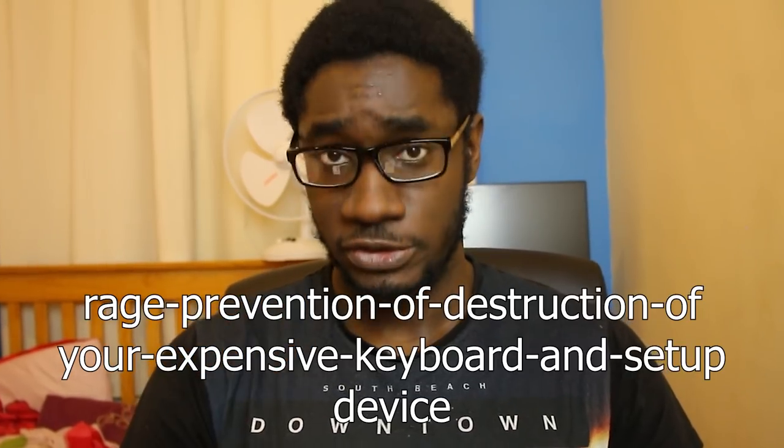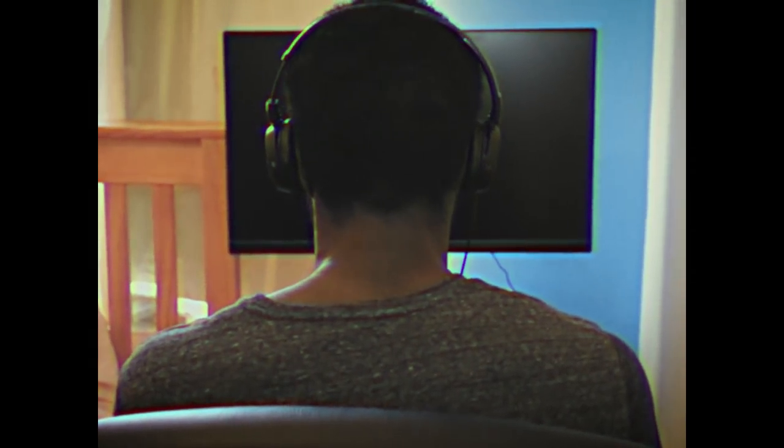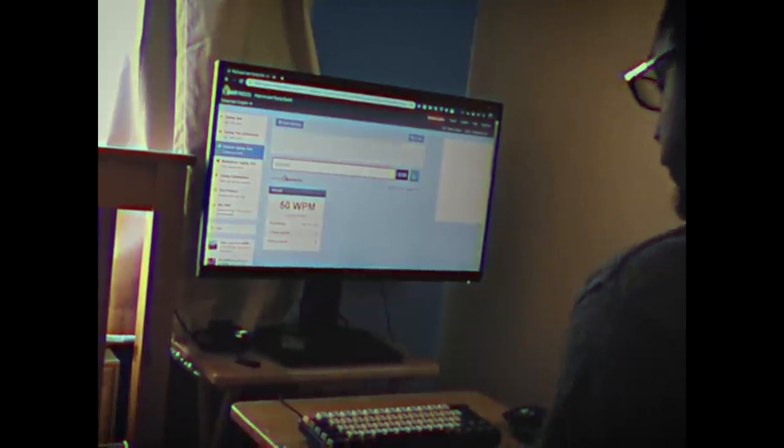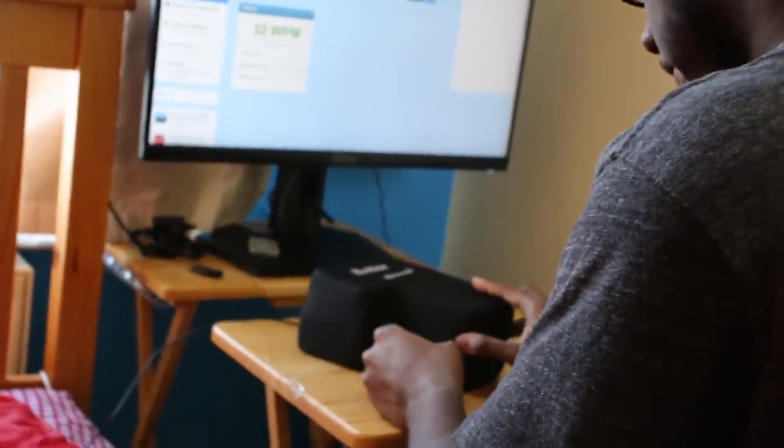Being used solely as an enter is not the best use case for this. This functions so much better as a rage-prevention, destruction-of-your-expensive-keyboard-and-setup device. Imagine you're just minding your business playing a quick game of Fortnite and you just got 1080 no-scoped by a seven-year-old using an i3. Don't punch your 500-pound monitor — instead, take out your anger on this soft, easily replaceable, and not at all damaging big foam enter. Just choked a run that would have gotten you your best osu! score yet? Don't punch your 2000-pound one-of-one commission — release your rage on the disposable, won't-break-the-bank big foam enter.